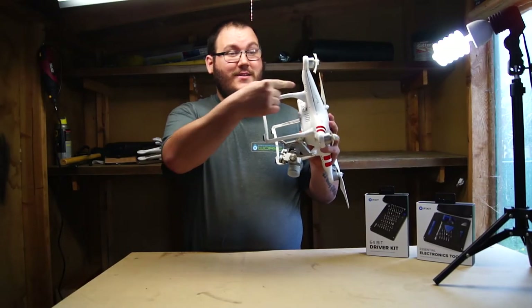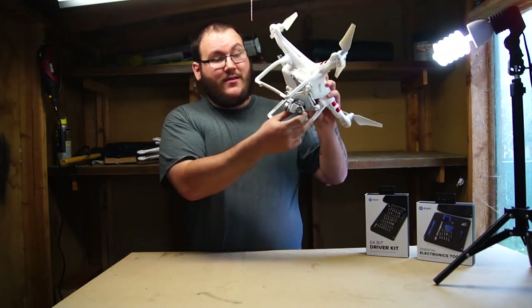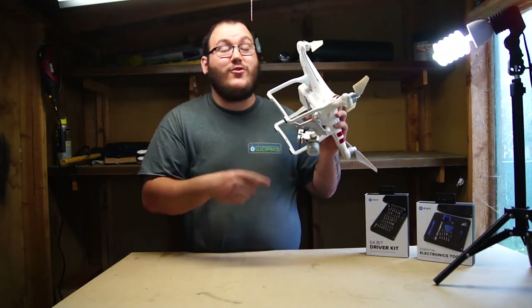You guys see this? This is what happens when you fly your drone into a tree.